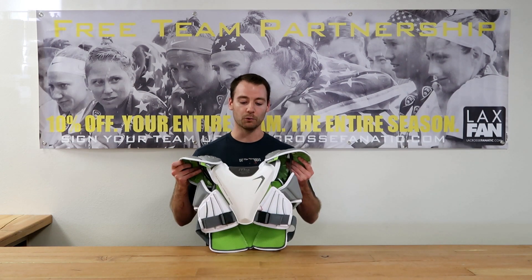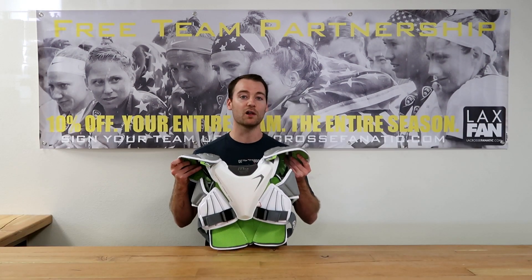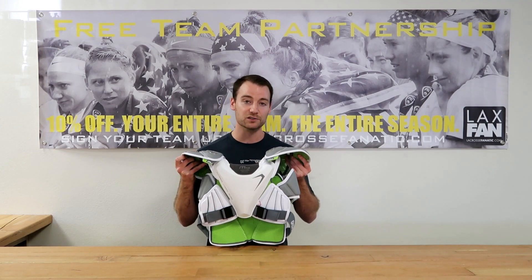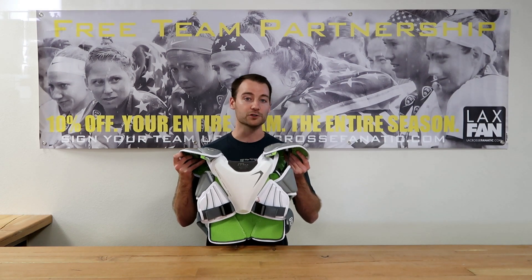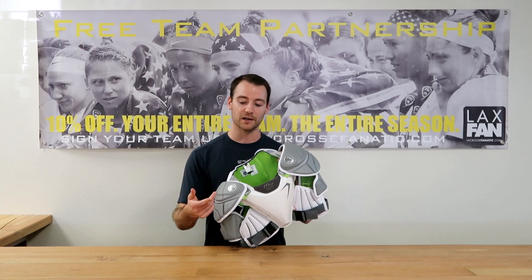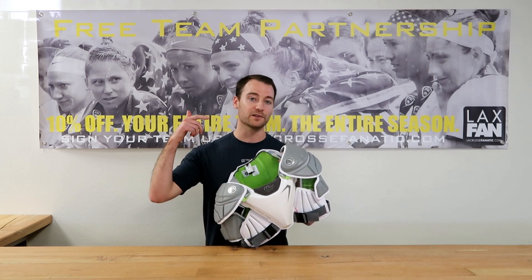Here at Maverick, we introduced this new standard and all of our shoulder pads and goalie chest protectors moving forward meet this new standard starting this season. Our External Cardiac Guard, or EKG pad, you can find in all of our max goalie chest protectors. And for our field shoulder pads, you'll find it at all levels, from the charger starter kit up to the MX shoulder pad.